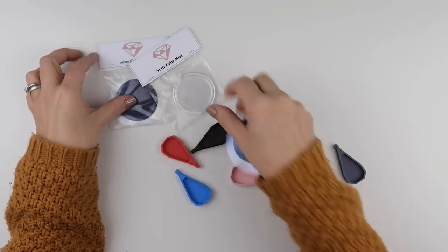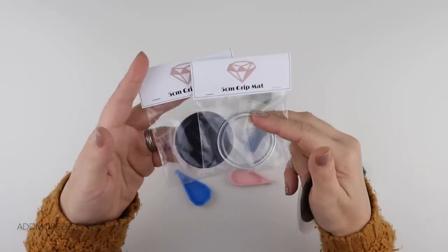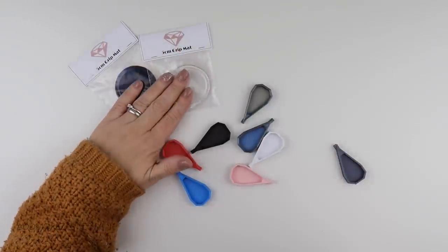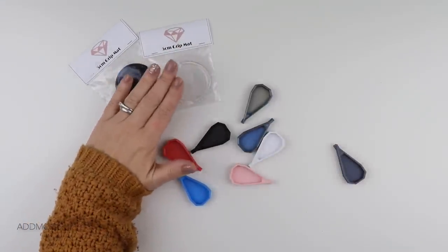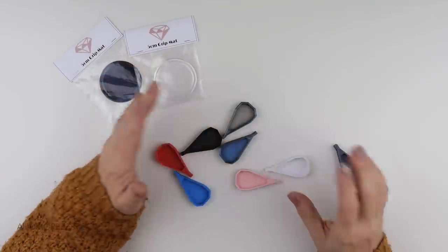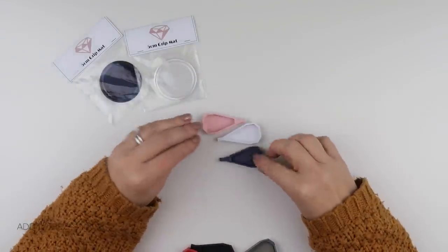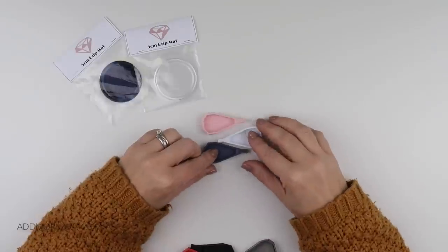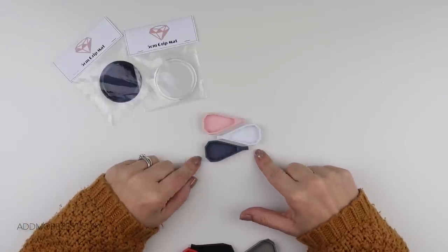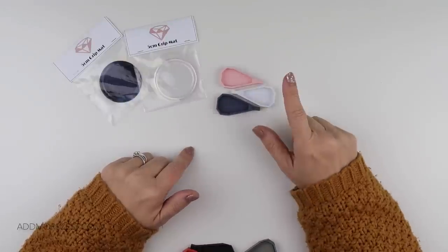We have the 5cm grip mat in both clear and black — two different colorways for that one. These are a stock item, so if they do go out of stock for whatever reason they will be restocked. For the trashy trays we have our three standard colors that we do our trays in all the time. These are standard stock trays so these will also be available all the time.